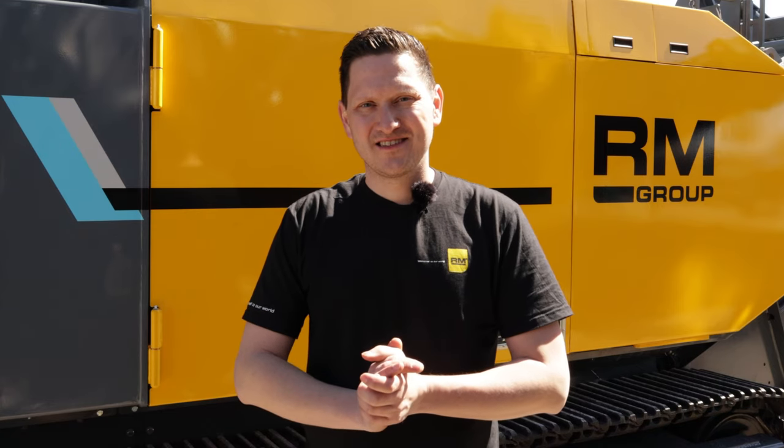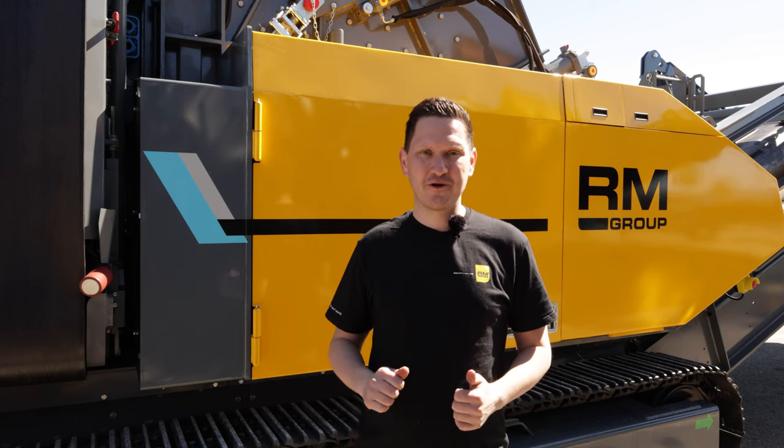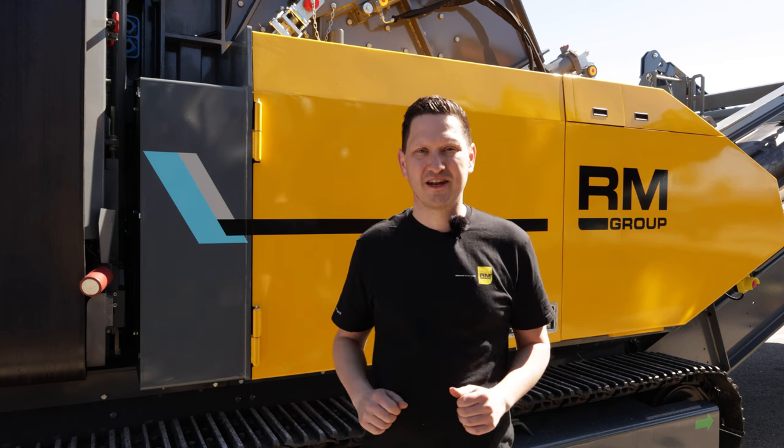Unboxing day. We've got a brand spanking new RM120X Mobile Impact Crusher. I'm going to show you what accessories come with the crusher and what to look out for when you receive a new machine.